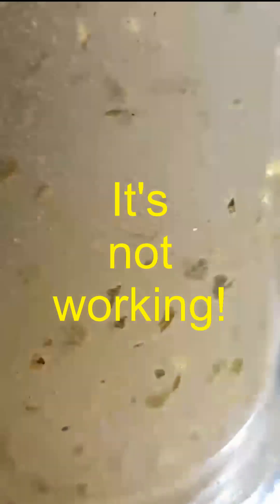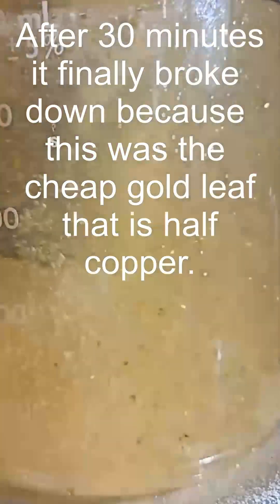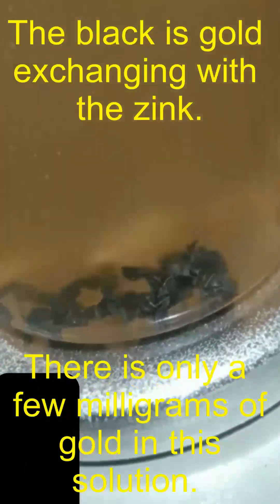This was supposed to break down in less than two minutes — it's not working. It took a long time because the gold leaf was half copper. Lower the pH to allow the gold to drop out, then add zinc shavings. There's your gold, ready for acid washing.